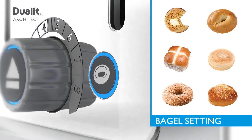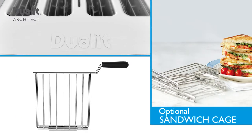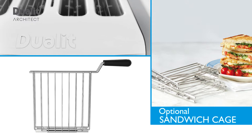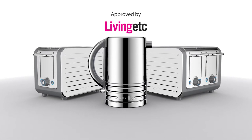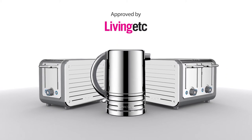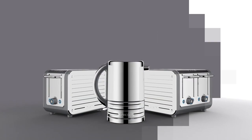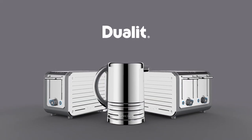You can have your toast, buns, bagels and crumpets exactly how you want. Transform your toaster into a versatile sandwich toaster with the optional sandwich cage, approved by Living Etc. as the must-have kitchen appliance, available with either two or four slots and in a kaleidoscope of color. The Architect Toaster from Jewelit.